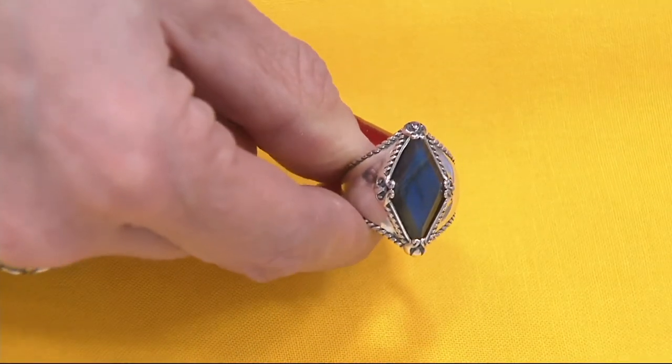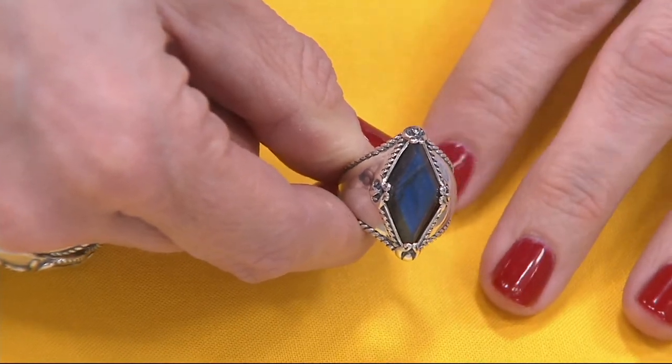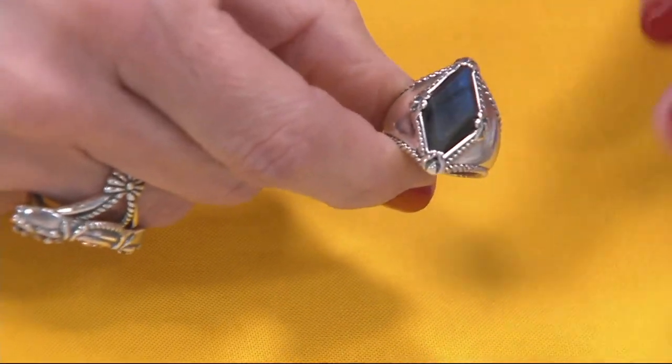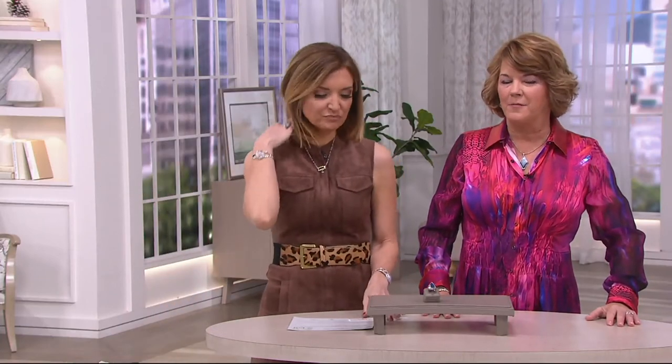Choose a month out of the year, choose a category of apparel and tell me that this isn't going to work — I challenge you. And at $14.83, even if a size of a ring like this or a stone like this is something out of your comfort zone, I think $14.83 is going to get you outside of that comfort zone. Great gift idea too, because this has a little bit of an edge to it. This is a timeless piece, but also ageless.